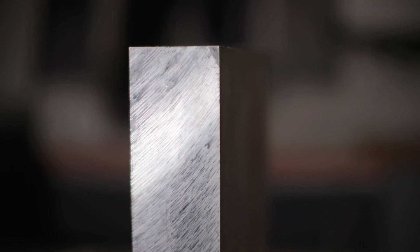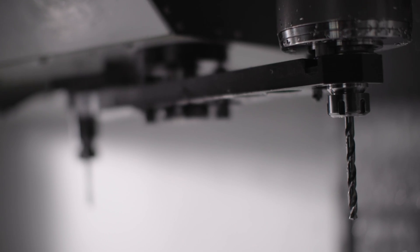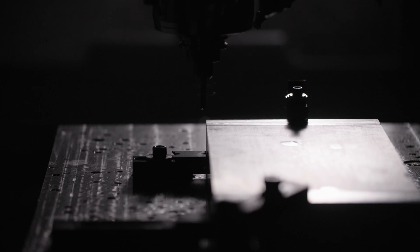Moving into harder materials, like metal, allows us to really go crazy with detail. In this case here, we used a block of 6061 aluminum.